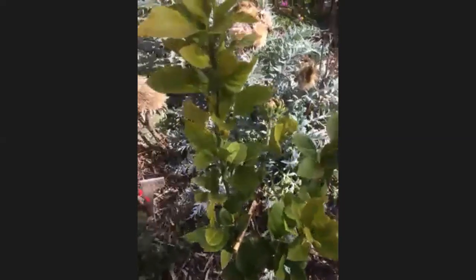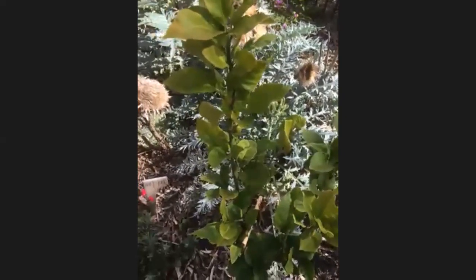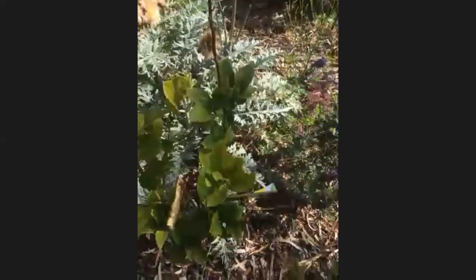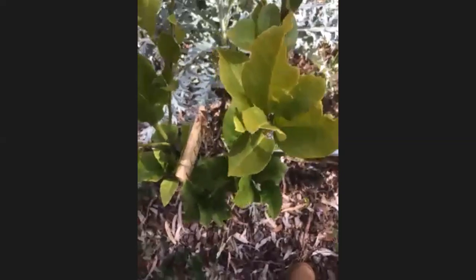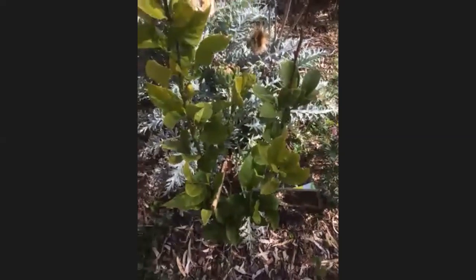Some of these leaves will never go green again. What we're looking at is the new growth — we want to make sure our new growth is nice and healthy and green. Sometimes the leaves will just stay yellow, even if you give them lots of nutrients. We want to look at that new growth and make sure it's going really well.